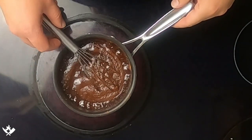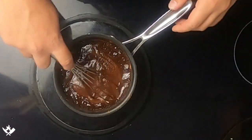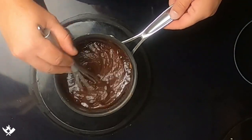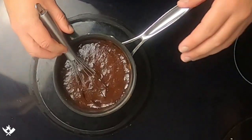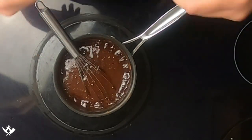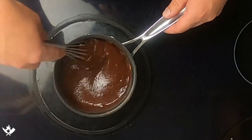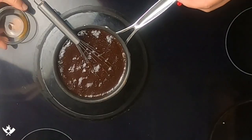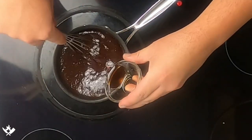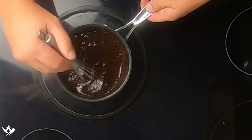Our syrup is starting to boil. Now we're going to turn the heat down to very low — medium low almost — and let this simmer for about two to three minutes. It's not going to look thick; that's going to happen as it cools down. Then heat off, add our vanilla, and stir that in.